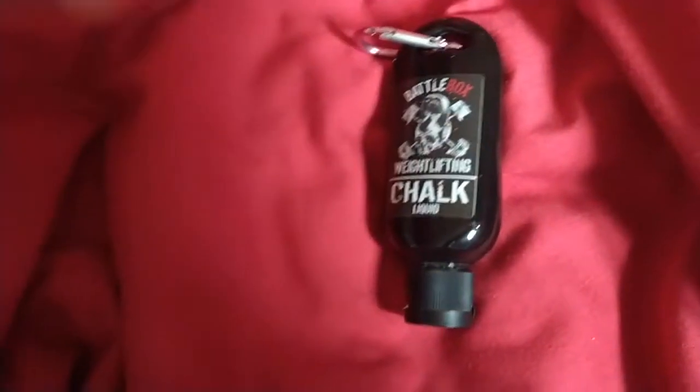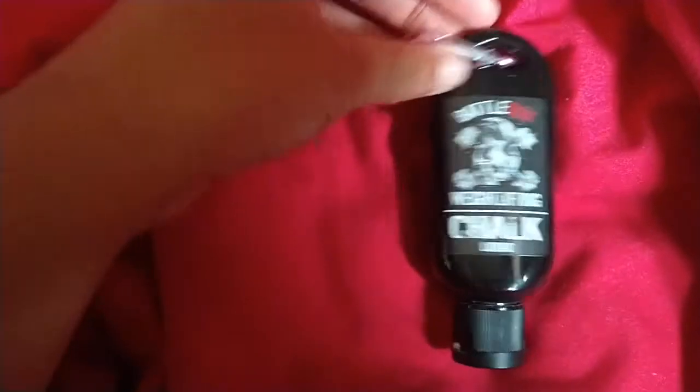I got this from Amazon. They do different container sizes — they've got this one here, a slightly bigger one, and a massive one which is kind of like what you'd use to refill your smaller bottles.